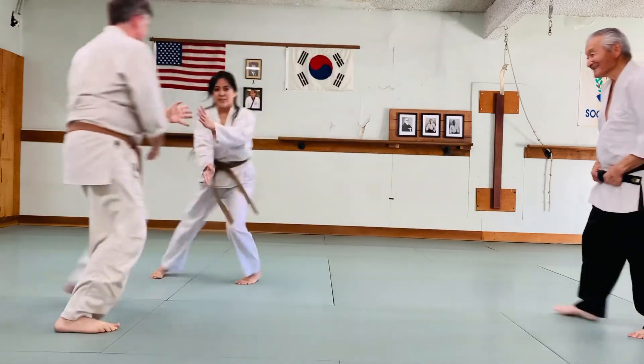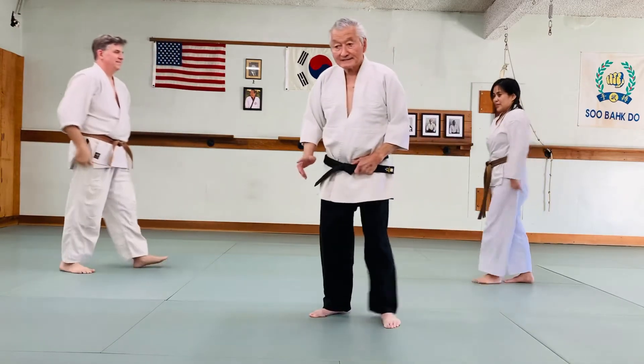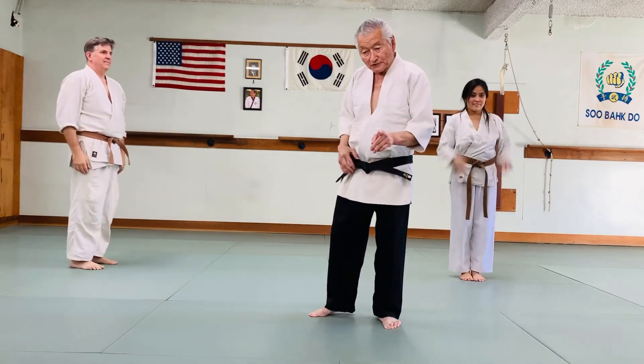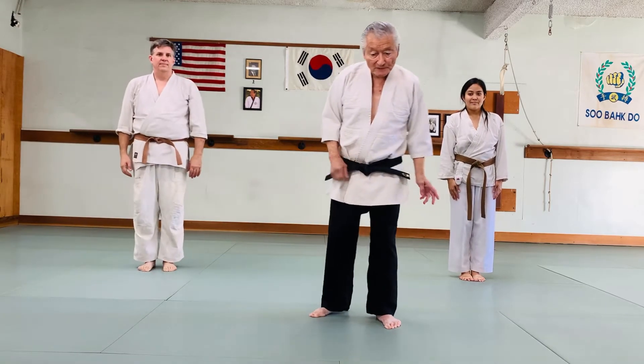The front bear hug — very nice. So students, that's the escape, but it's going to be simpler for you. Let me just demonstrate what Cindy is doing in slow motion — the hand position.